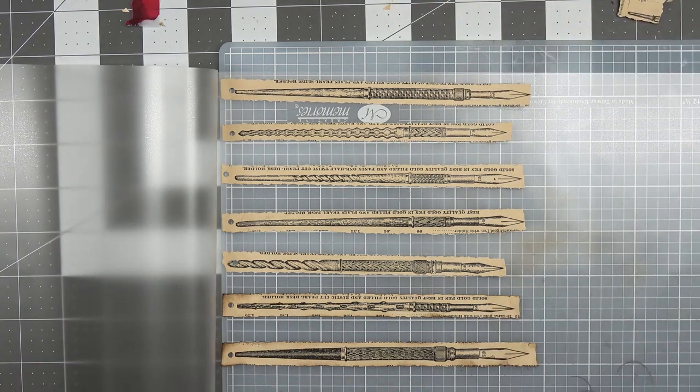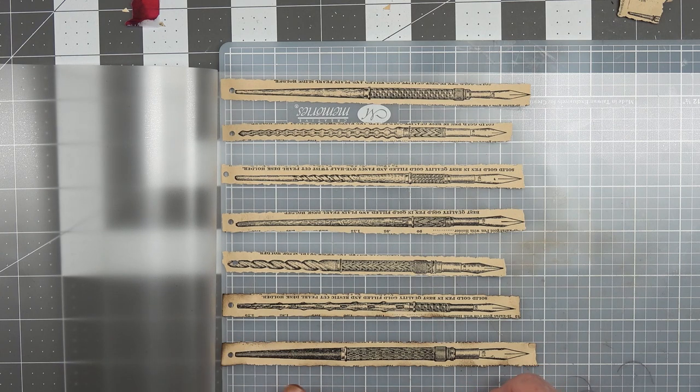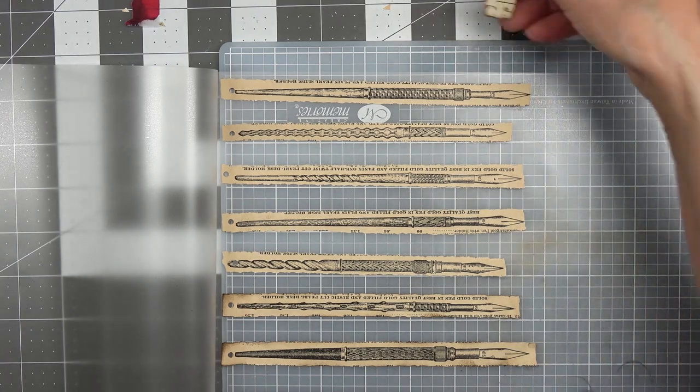So here's the pens I did - what would I do with these? Well, I'm thinking about hanging them on things off the spine of the journals.